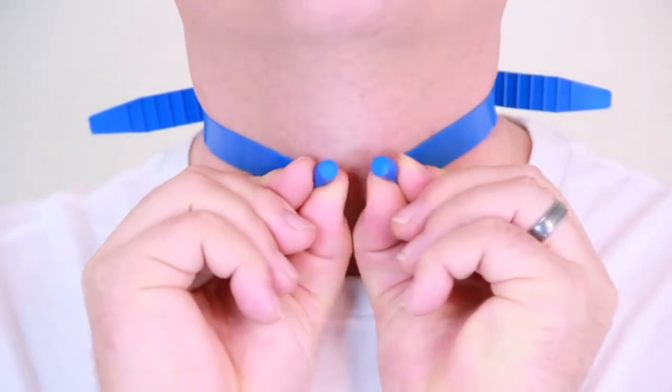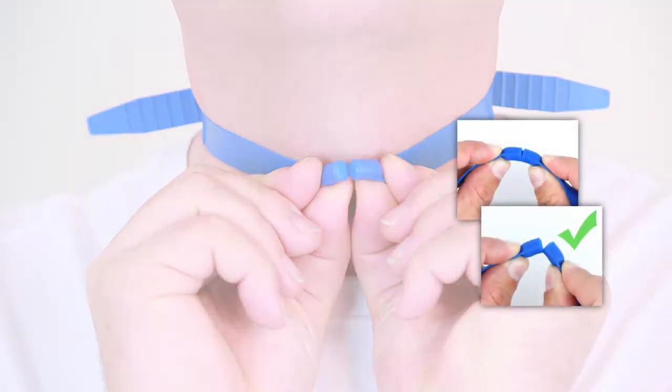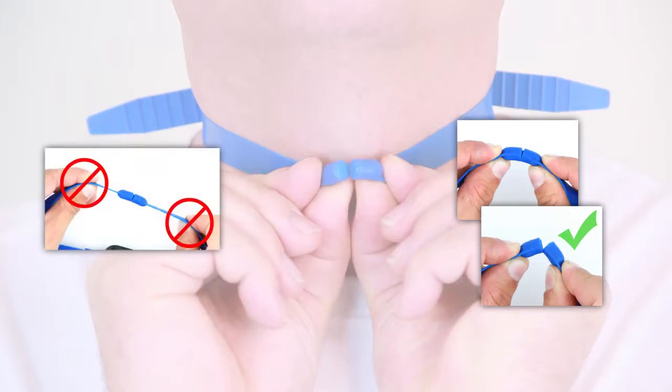Remove the Night Shift. When unclasping the strap, grasp each of the two magnets and bend them apart at a 90-degree angle, similar to snapping a stick. Avoid pulling the two magnets apart, as this may cause the strap to break.